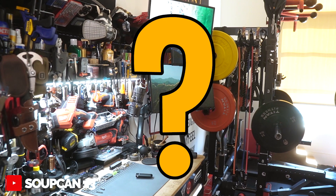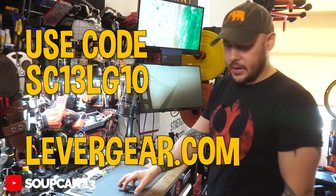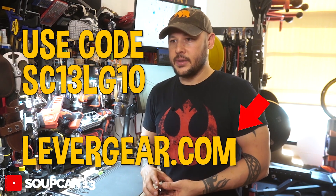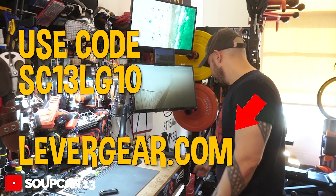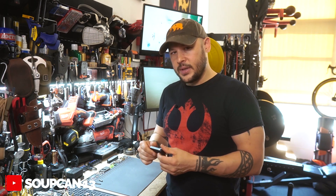If you're interested in picking one of these up, use the code SC13LG10 and you'll get 10% off anything you buy on Lever Gear's site. I'll put a link in my description. They have free shipping on anything over $75. They make these in black and a silver version and they're $49.95, but with that code you get about 10% off. It's a little pricey for a screwdriver, but it's well made and it's more than just a standard screwdriver - there's a lot of storage capacity.